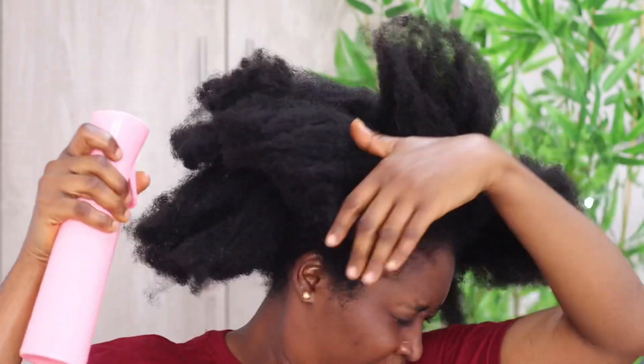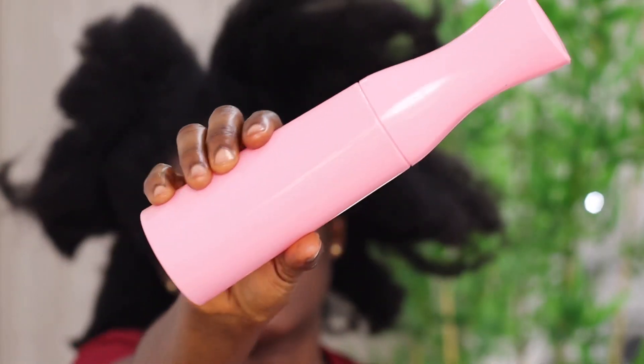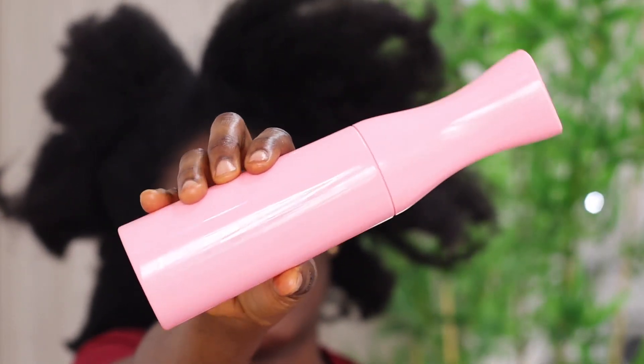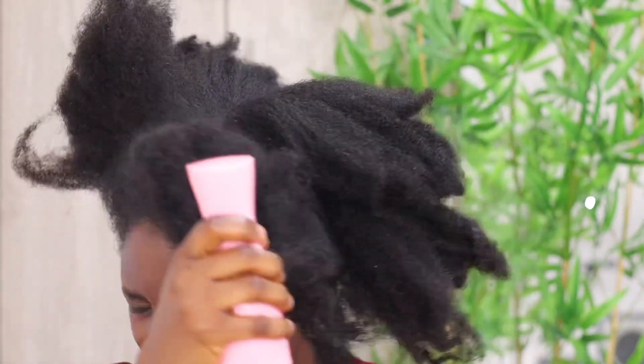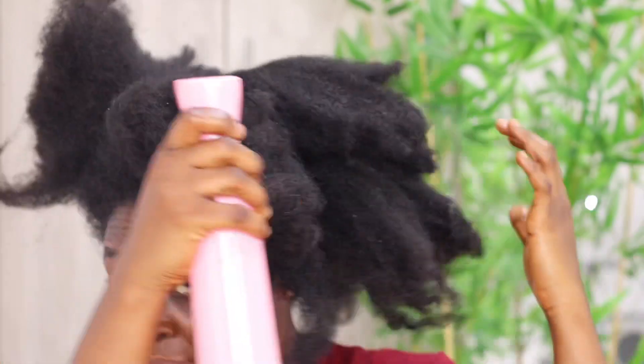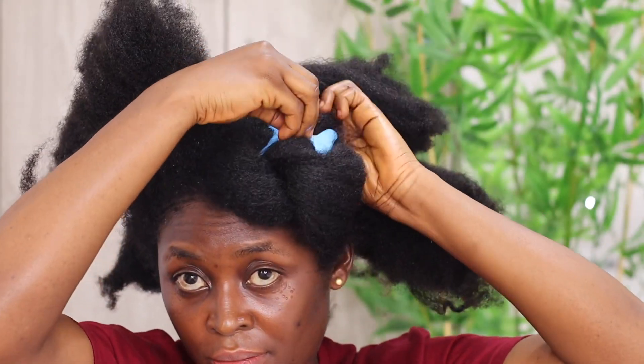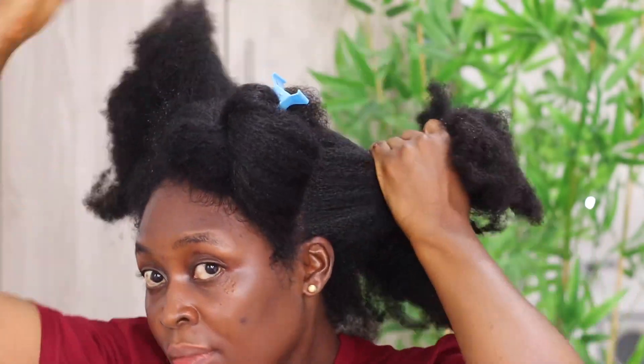At this point you do not need a tail comb to section your hair, because you're not styling — you're actually detangling. You basically don't need a clean part in this process; just use your fingers to section your hair and find your way around it. The first thing to do is hydrate your hair with water. Natural hair loves water, so you first hydrate it so that it allows you to section the hair with the help of clips.